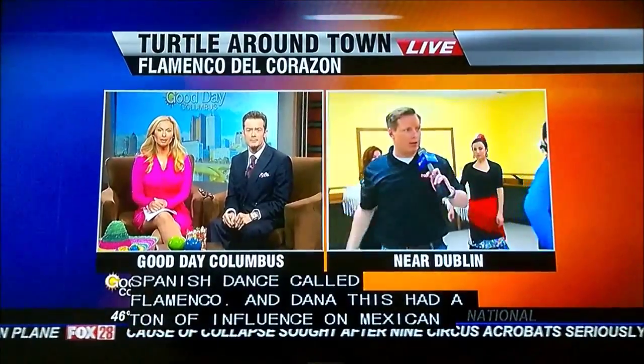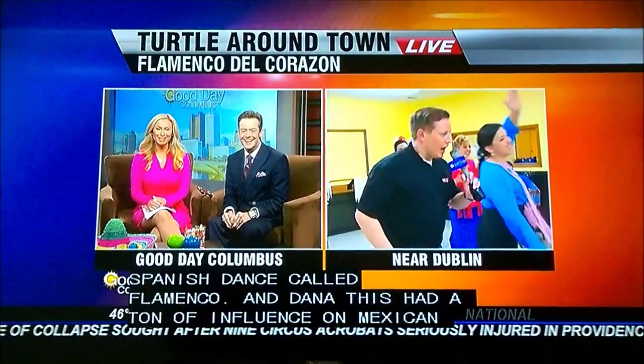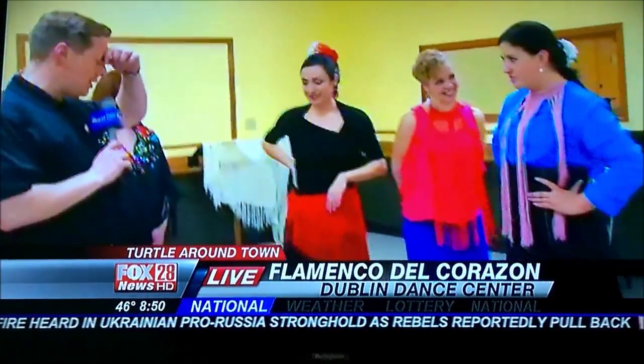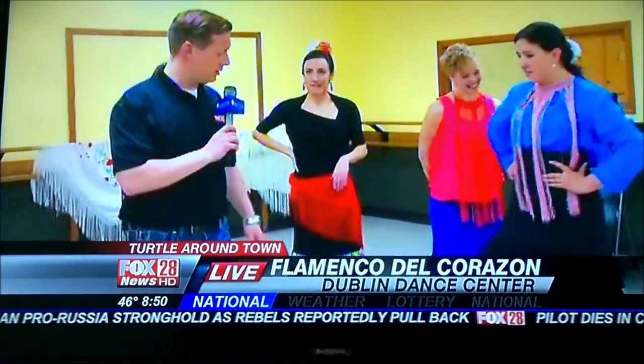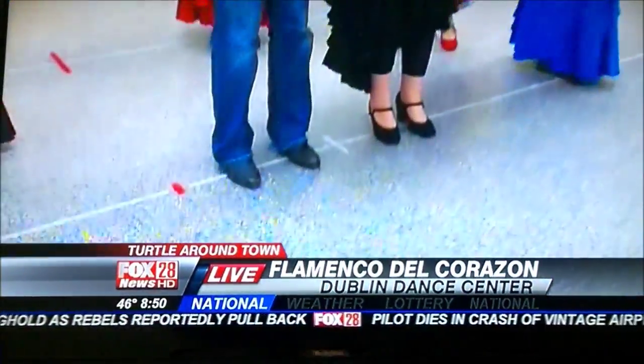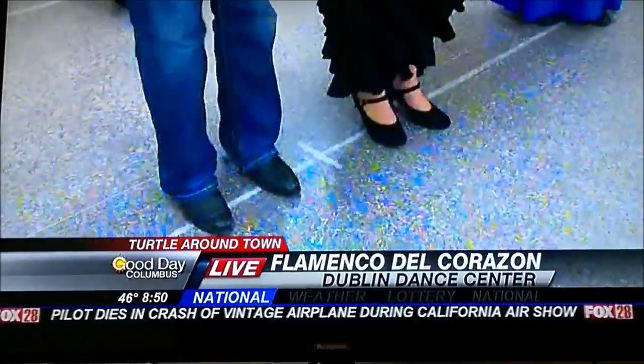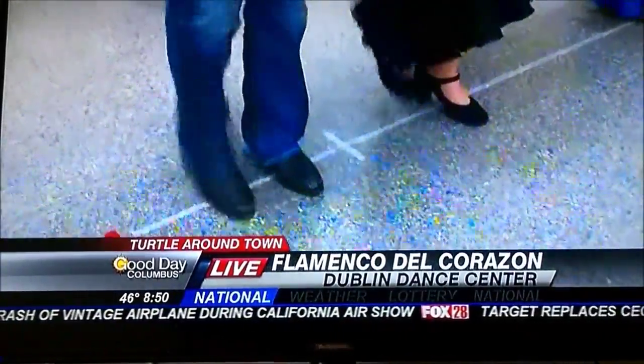I think it's going fairly well. Now, Hanna, what is this called? Sevillanas. It's called Sevillanas. Before we get to that, show me this little move where you stomp your feet. So this is called... like triplets. Triplets. So if you're just joining us, everyone, this is called flamenco.